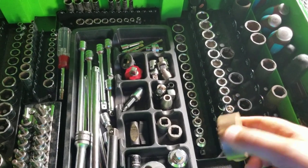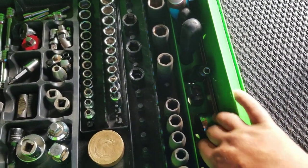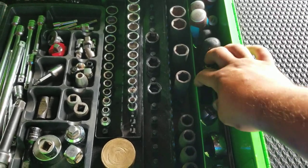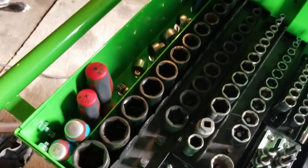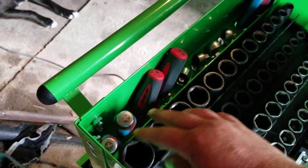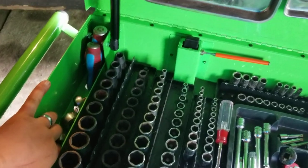Over here I've got my half-inch ratchets, half-inch breaker bar, my quarter-inch Snap-on nut driver, screwdrivers. I've got my flat screwdrivers and my Phillips over here. And then my 3/8 ratchets down in that hole, and a 3/8 breaker bar.